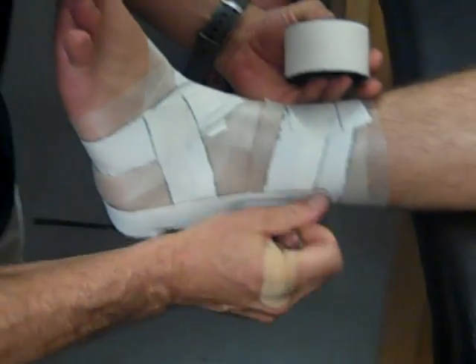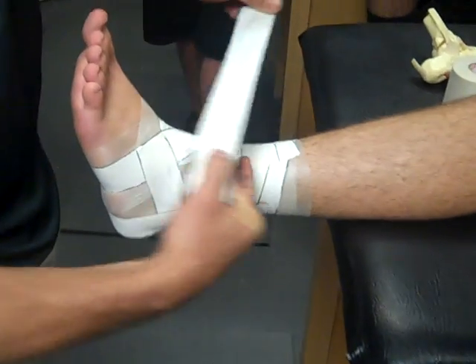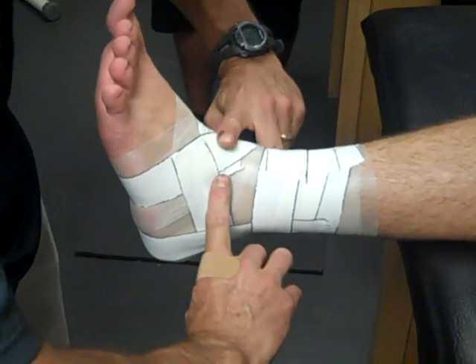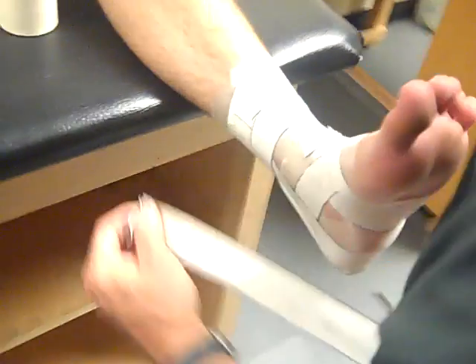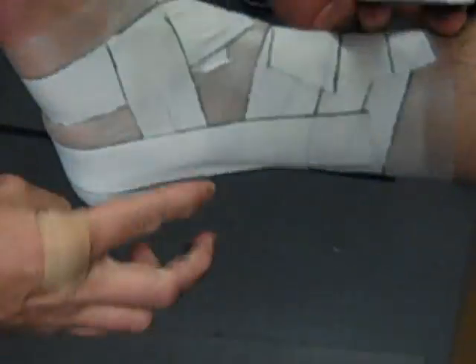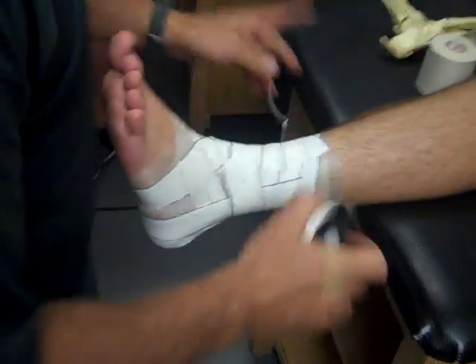On the outside or lateral side, the stirrup goes posterior to the lateral malleolus — the end of the fibula. After that we anchor: one anchor for a shorter leg, or a low and high anchor for a longer leg to fill the space. That's our first stirrup, medial to lateral. Our second stirrup is a little more anterior, with slight overlap, going over the medial malleolus and coming around to just over the lateral malleolus.